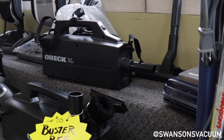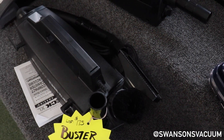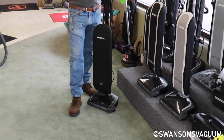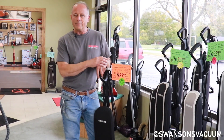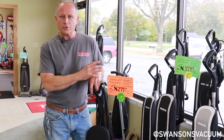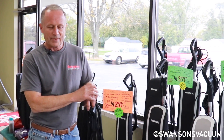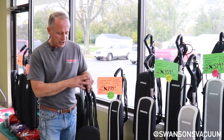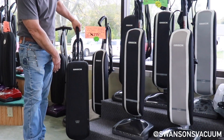The world-famous Oreck eight-pound upright comes in three different versions. We kind of think the Oreck is for the empty nester — a person that doesn't have super heavy cleaning. I call it the 50-plus club. It's super lightweight, super easy to use. They have three versions: the entry level is called Elevate, then a middle version, and their most deluxe version.